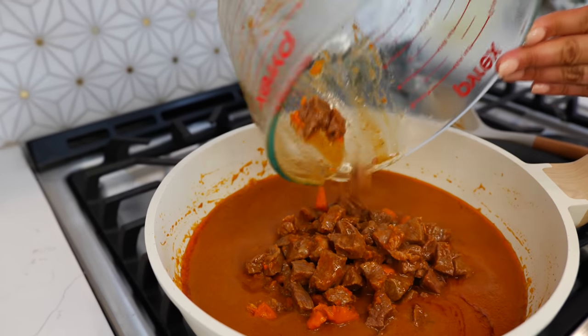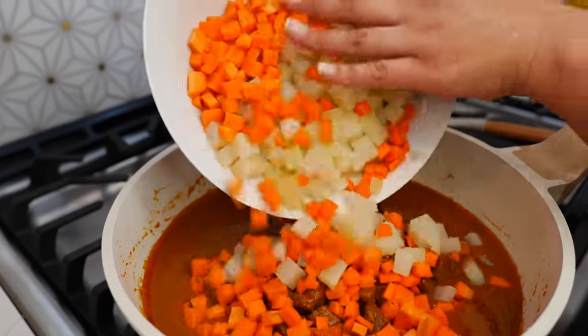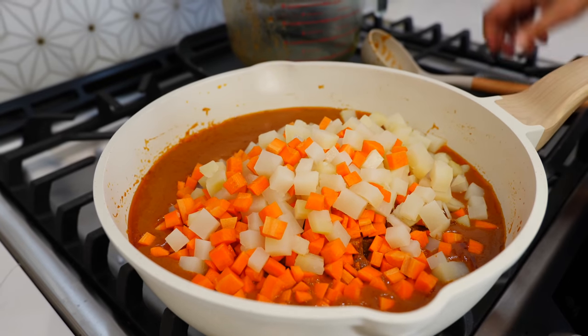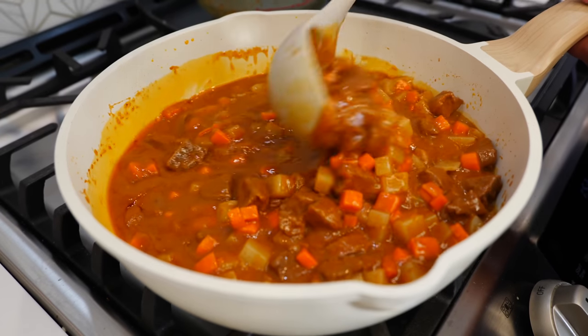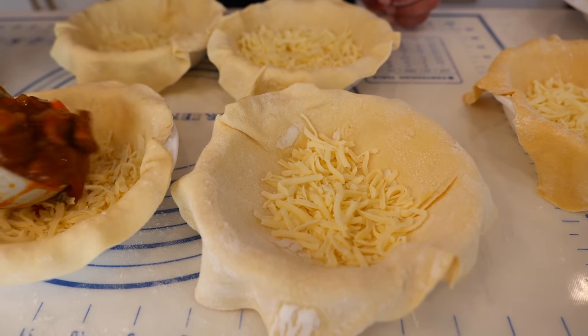Next, you're going to add your pieces of beef, your pre-cooked potatoes, and your carrots. Go ahead and turn your burner off and give this a loving mix. And now it's time to fill our little pies — super easy.